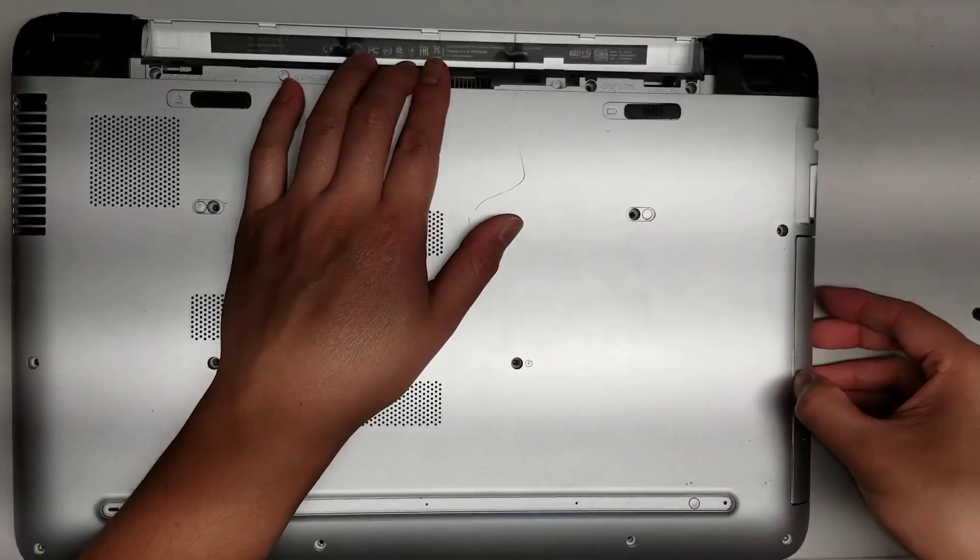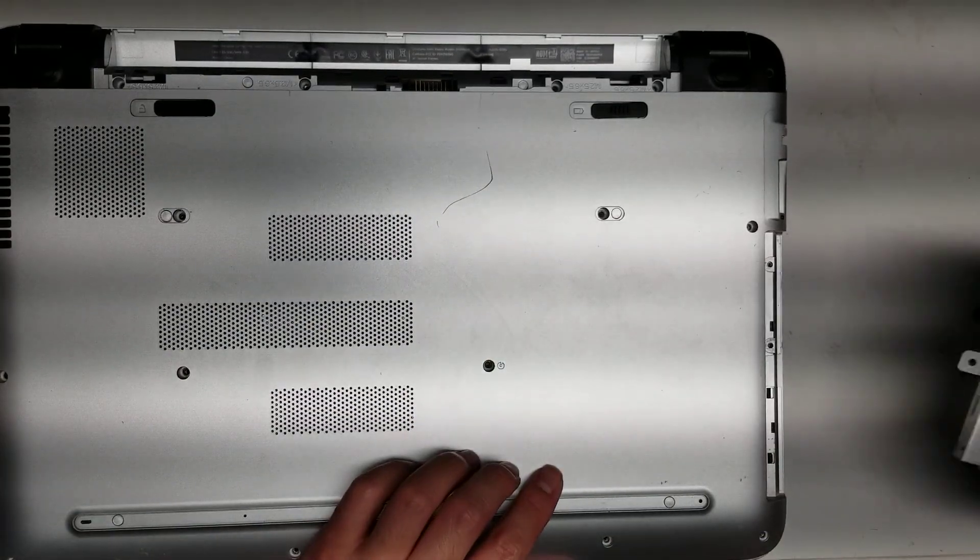This screw holds in the CD drive. Once you remove that, you can pull the CD drive out just like that.